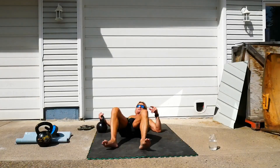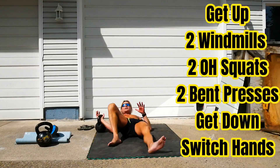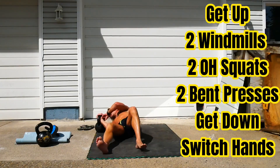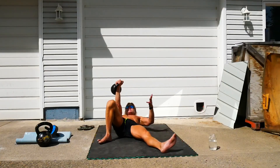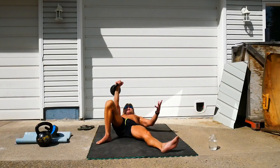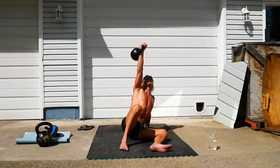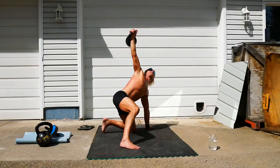Let's try it on this side. Just a recap — if you have a lighter kettlebell, feel free to do more reps of the windmills or the overhead squats. If you only have a sixteen, maybe you want to do five of each. It all depends where you're at in your strength and fitness journey.